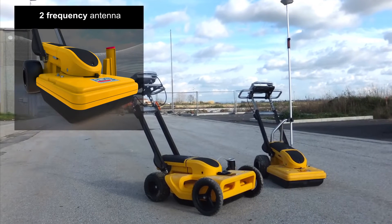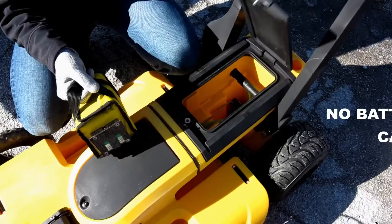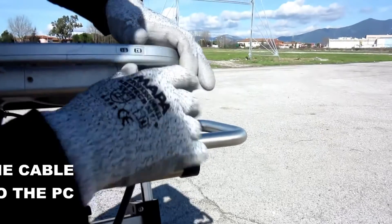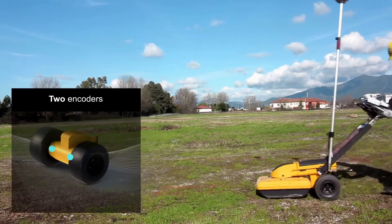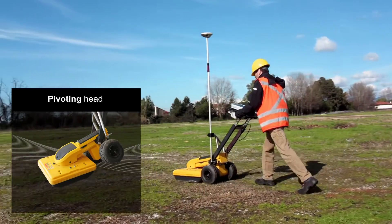The main body of the Opera Duo houses a dual-frequency antenna of 250 and 700 MHz, as well as all of the electronics and a battery, with just one external cable going to the acquisition PC. Two encoders are incorporated on the rear axle, and a pivoting head assures that data can always be collected.